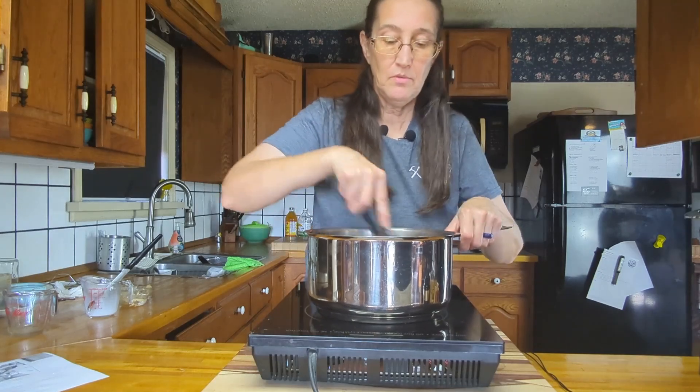Now we're just going to pour the chocolate over top of the pie. The pie needs to go in the freezer for about an hour — it just needs to chill up a little bit and then we'll be back to cut it and try it. Just like that, it's chilled and ready to eat. It's only been a couple of seconds for you but for us it's been a couple of hours. The pie has been chilled in the freezer and it's ready to try.